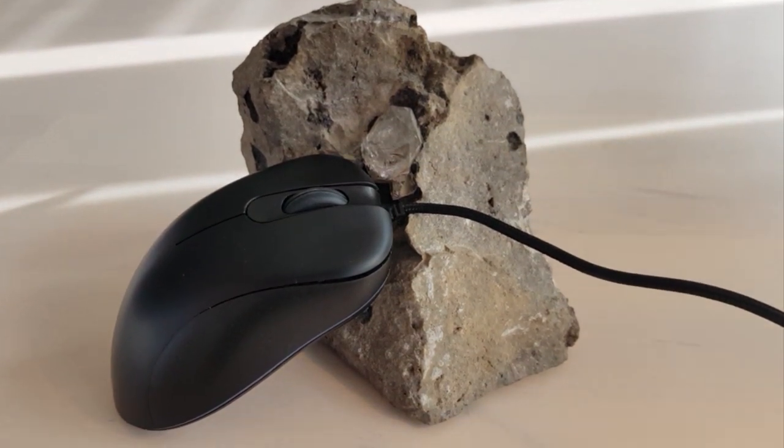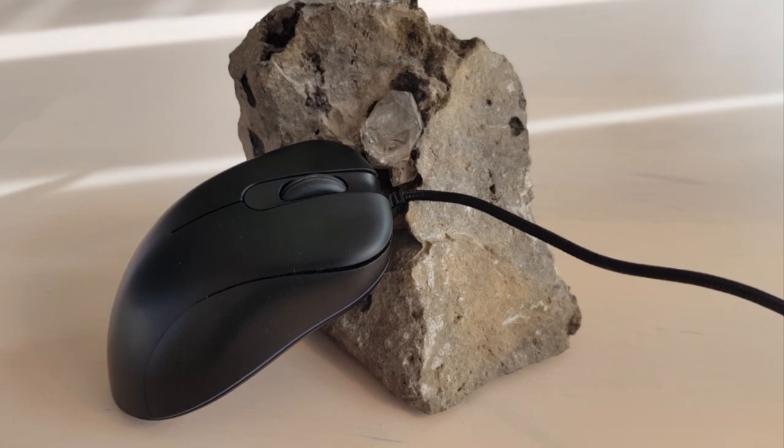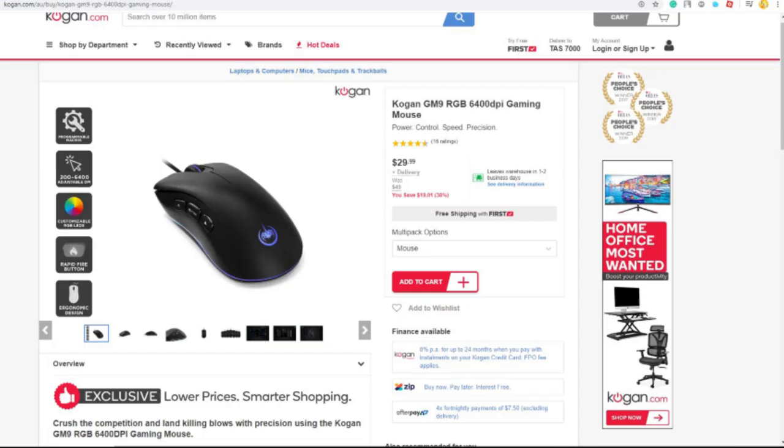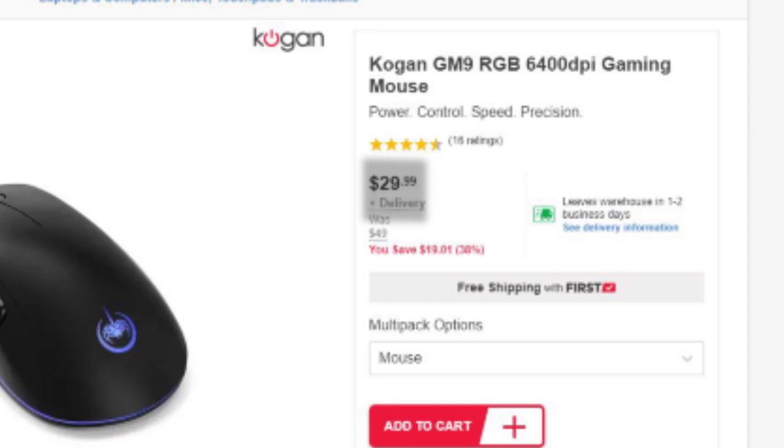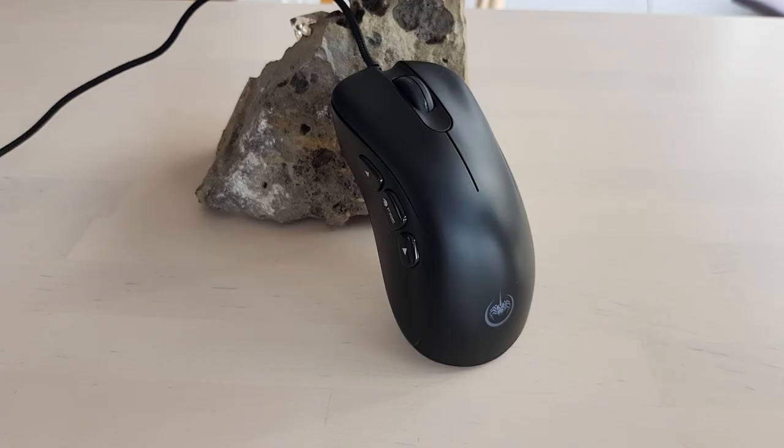Hello everyone and welcome back to Random Tech Reviews. In this video I'll be going over the Kogan GM9 gaming mouse for $29.99, going into detail about the appearance and functionality of the mouse, and towards the end I'll show you a little bit of the RGB.